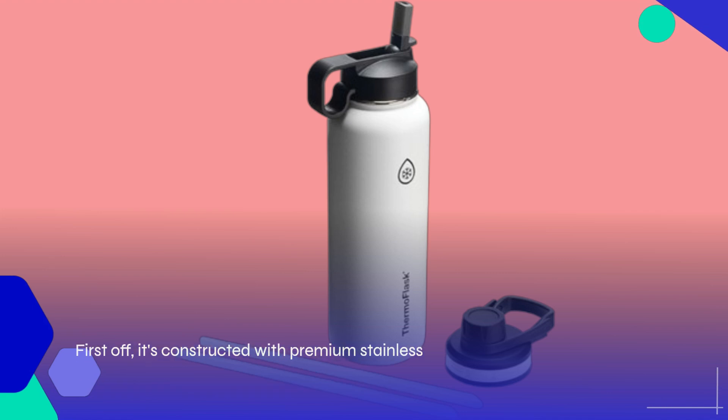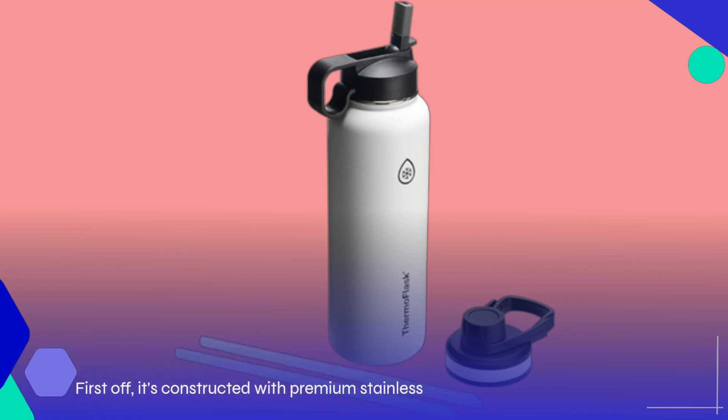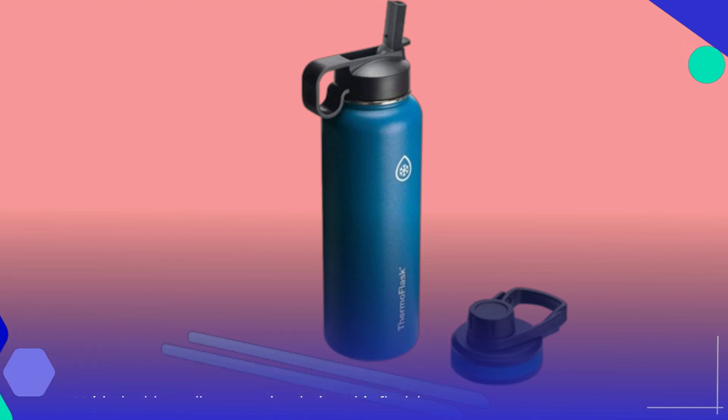First off, it's constructed with premium stainless steel, ensuring longevity and resistance against rust. With double-wall vacuum insulation, this flask keeps your beverages icy cold for a remarkable 24 hours, or piping hot for up to 12 hours.